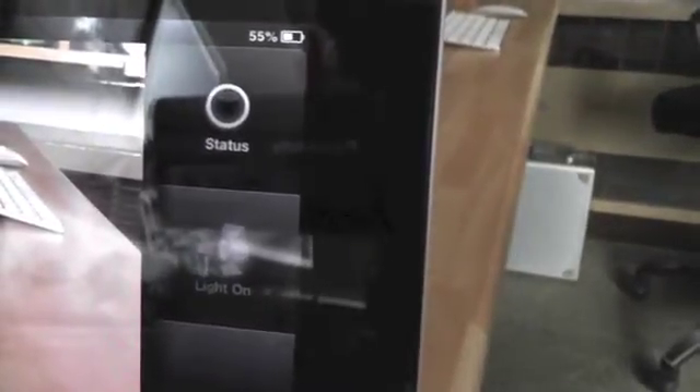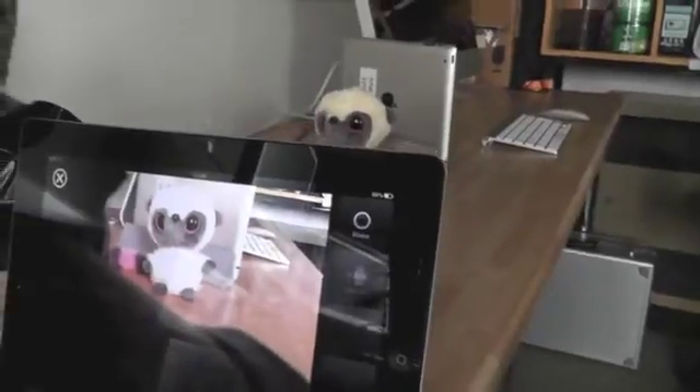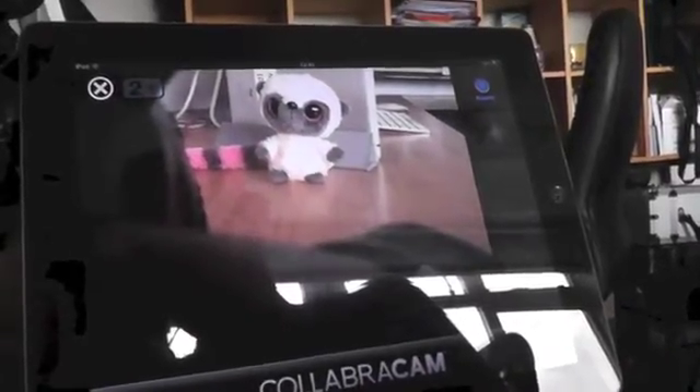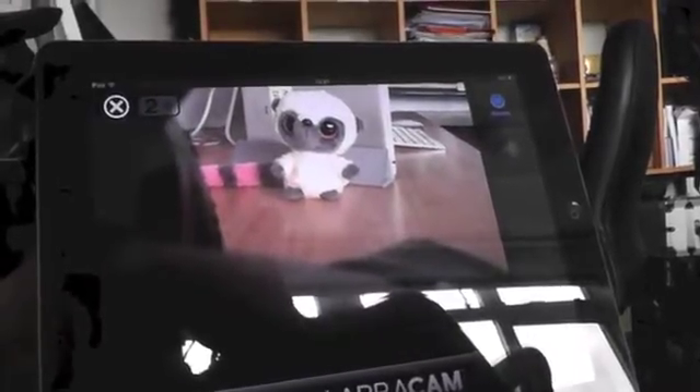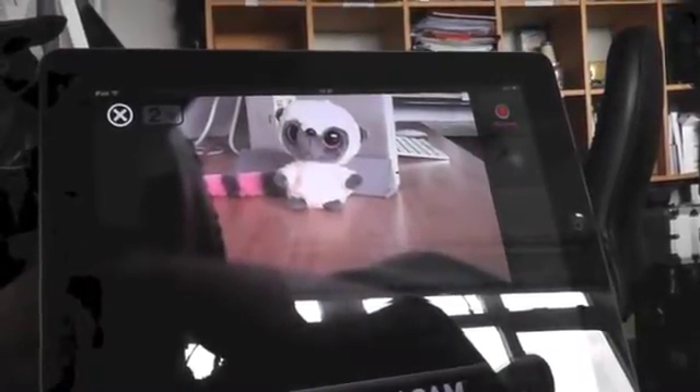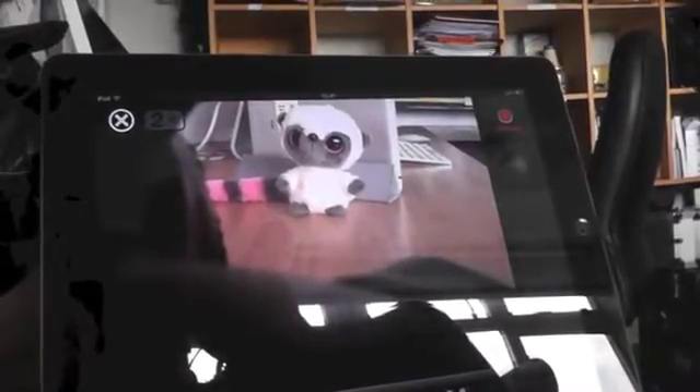You can see here a status button that is blank at the moment, because I haven't set up the director's camera yet. When the director's camera is controlling them, that will turn blue. And then when the director's camera starts recording, it turns red. That's how the camera operator knows that they're being used at any particular time.